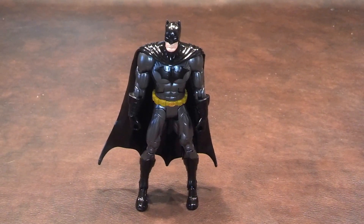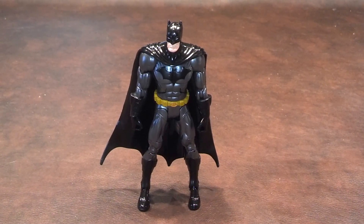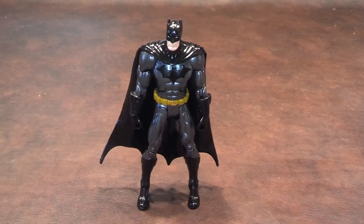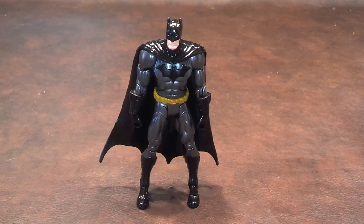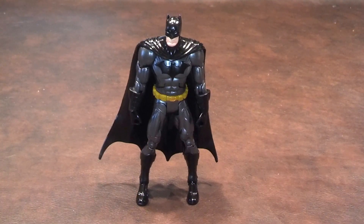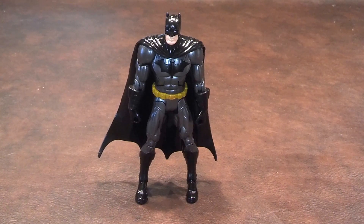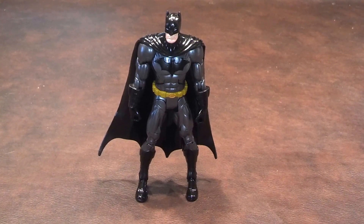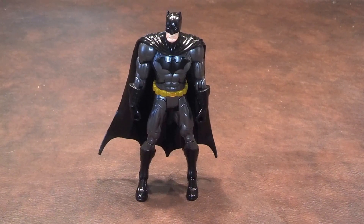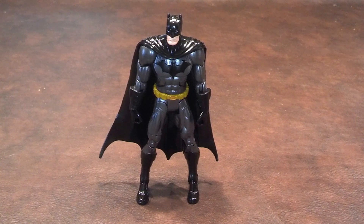The figure stands pretty well on its own, but I just think it would have been nice if Mattel had included a figure stand or at least some accessories in the package. But in spite of the problems I encountered with this figure, I really think that this New 52 Batman deserves a good recommendation. I think it's a good addition to anyone's Batman or DC Comics Unlimited collection.